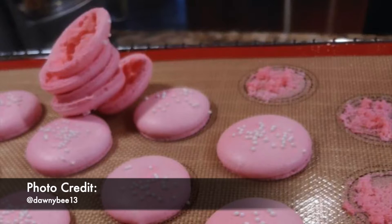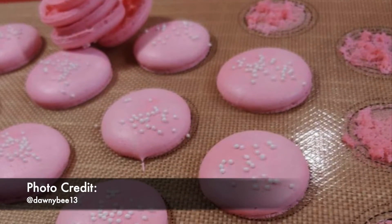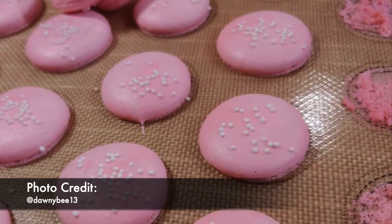If your macaroons stick to the parchment or silicone mat, it simply means that they are underbaked. Either let them go for a few more minutes in your oven or lower the temperature and allow them to go longer. If you do let them go and they come out brown, that means for the future you're going to have to start baking your macaroons at a lower temperature for a longer amount of time.